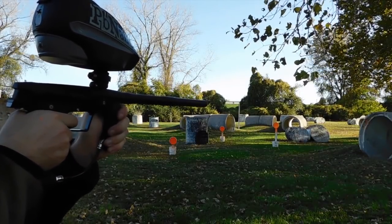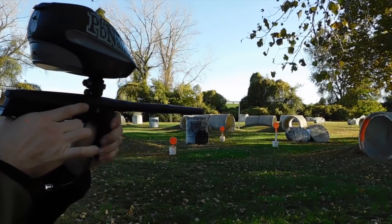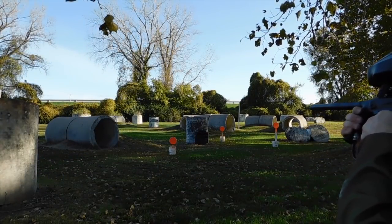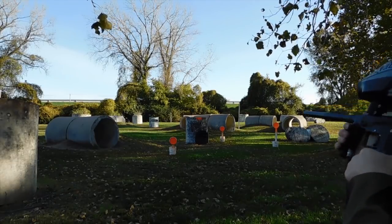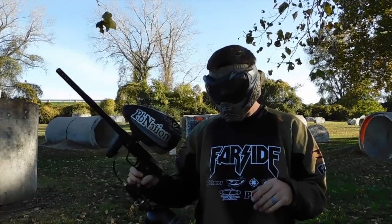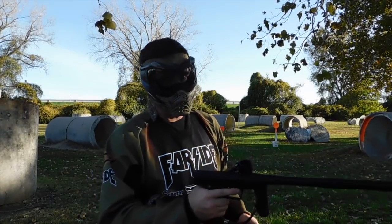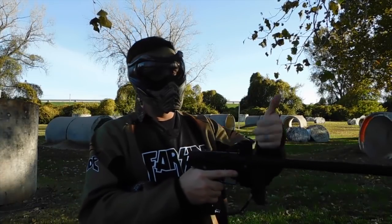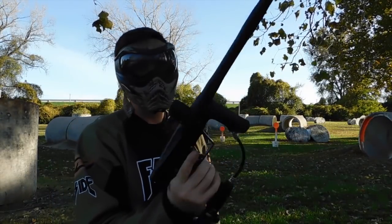Hopper on. So it's feeding smoothly, but let's give it a better test. Let's actually take the hopper off and see if any air blows up the feed tube. The way I always test this with guns is I put a couple balls in and see if they come shooting out the top. I put three balls in, all three balls shoot out, no air bouncing up the feed tube.